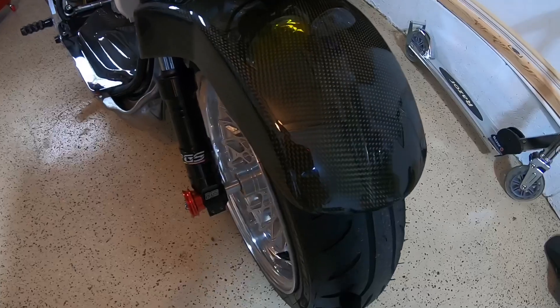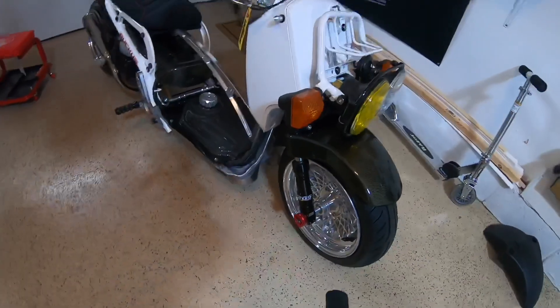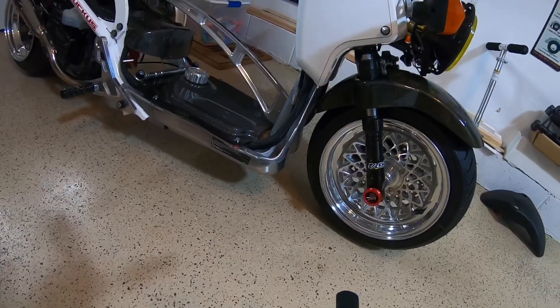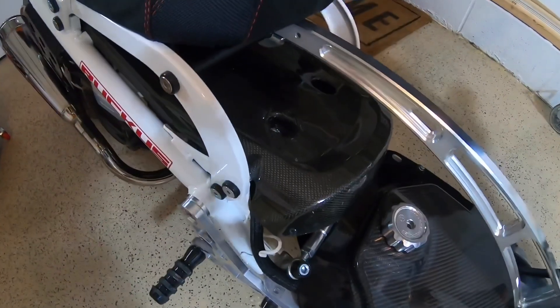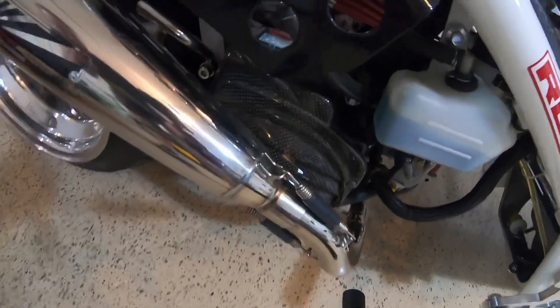It's from Lightspeed Carbon — it's an OEM-style fender, so it goes with the rest of the carbon fiber I've got on the bike. Kind of got to keep that theme going.